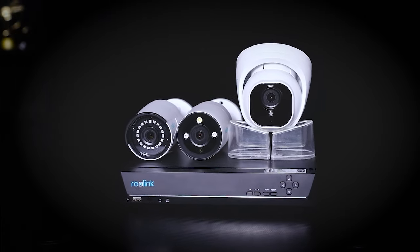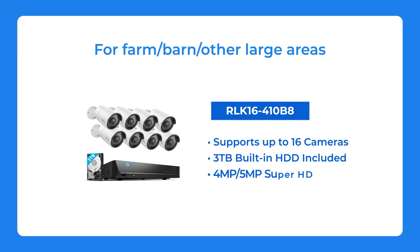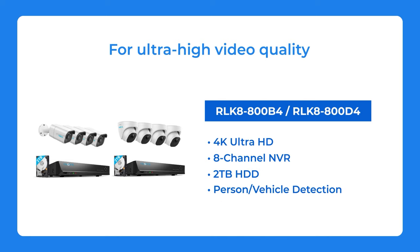Reolink provides various camera systems for off-grid places. If you have a large farm, barn, or properties like that that need to be monitored, you can choose a 16-channel kit like the RLK16-410B8 — it supports up to 16 cameras and comes with a 3TB built-in HDD. If you want ultra-high video quality, you can choose the RLK8800B4 or the RLK8800D4, both featuring 4K Ultra HD resolution, an 8-channel NVR, and a 2TB HDD.